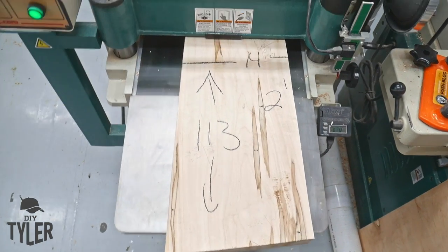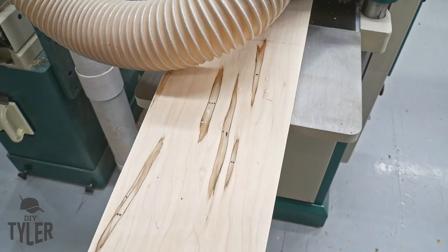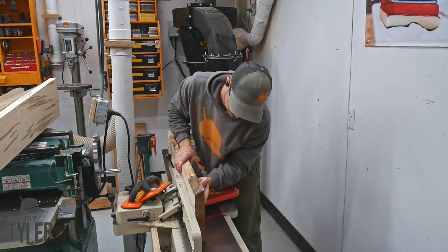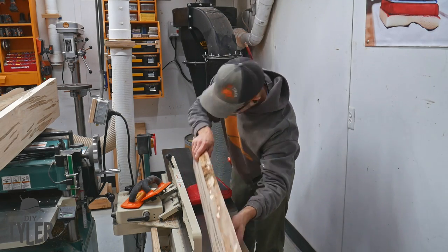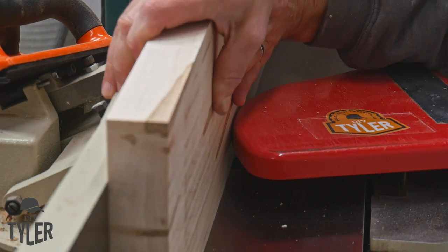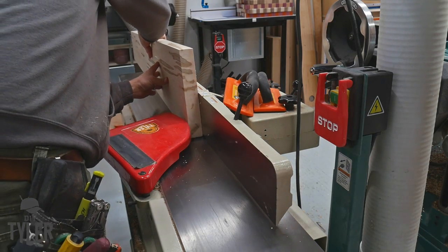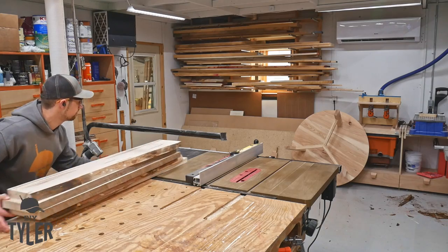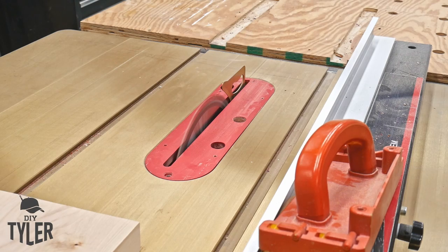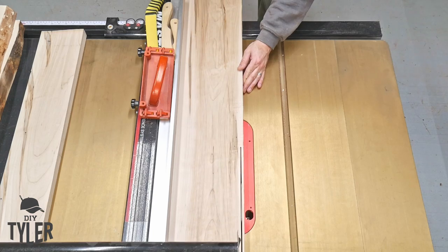The interior boards will go through the table saw to get the other edge squared up, and then we're ready for glue-up. Once the boards were skip-planed on the planer, it was over to the jointer to square up that one edge for the glue-up, or butted up against the fence of the table saw to square up the other sides. Then it was over to our monster 4-horsepower Harvey table saw to square up the opposite sides — this saw chews up maple like candy. Beautiful edge off this table saw, ready for glue-up.